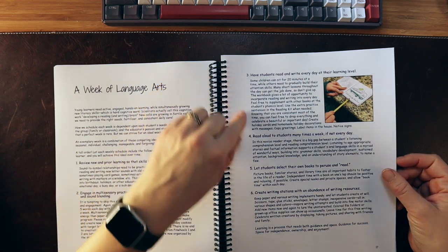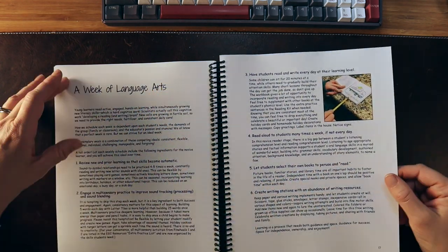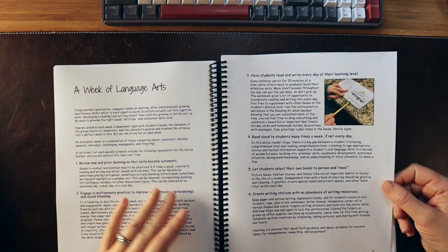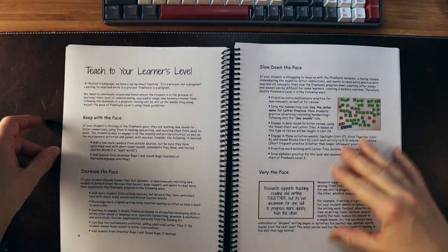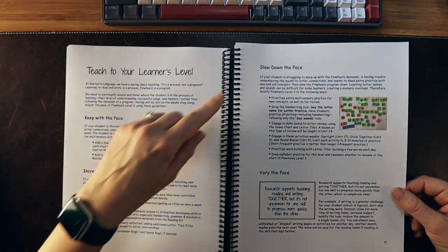I really like that they give an overview of what a week of language arts looks like through the course of a week. They also address teaching to your learner's level — differentiation is discussed right here.